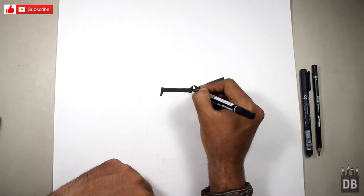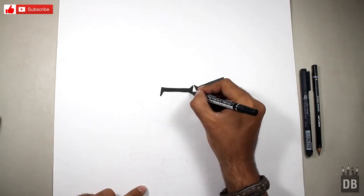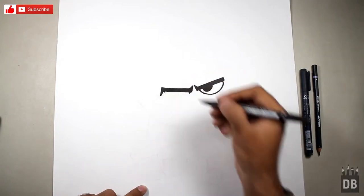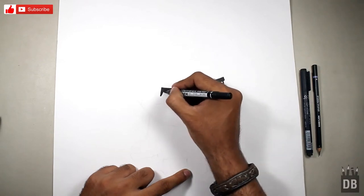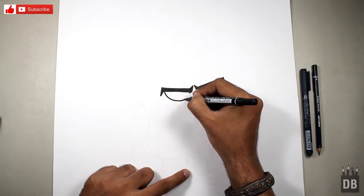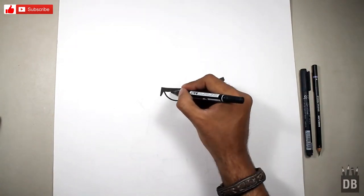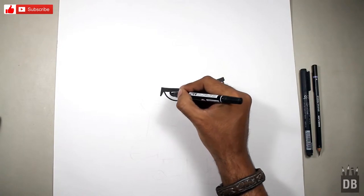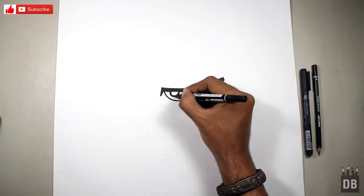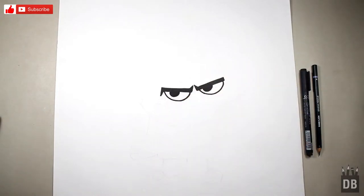Our second eyebrow is ready. First make the dots so it will be easy to connect the marked area. Now we are going to make the second eyeball. Our Mandy eyes are ready.